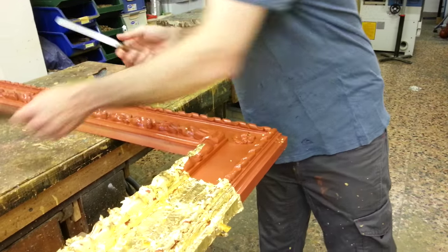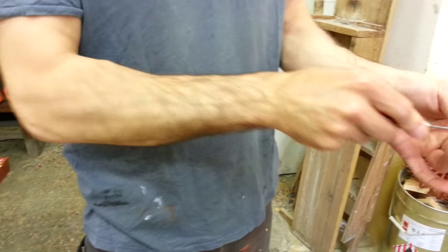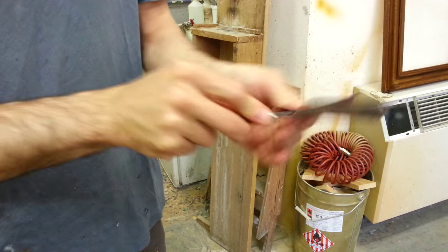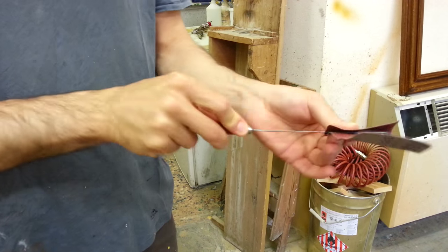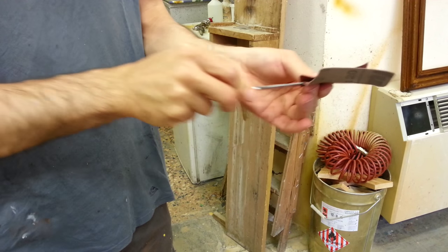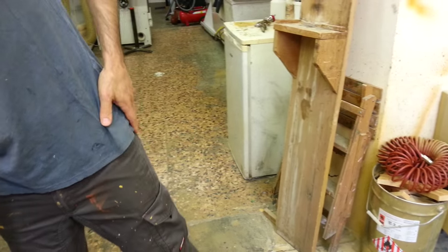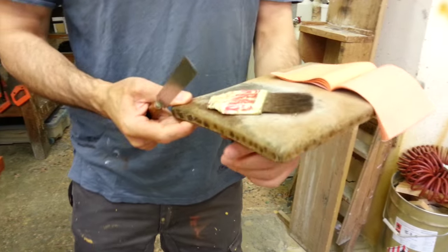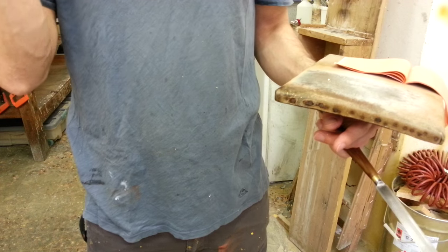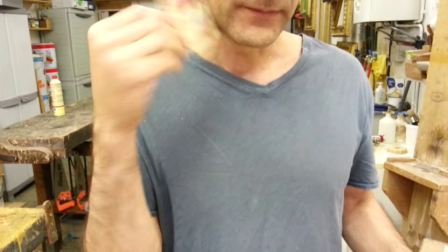I want to make this knife more sharp because this is the very secret of the gilding process. If it is not sharp enough, it doesn't cut properly, and this is really the worst trouble you can have while you are gilding a frame like this. I recharge it this way.